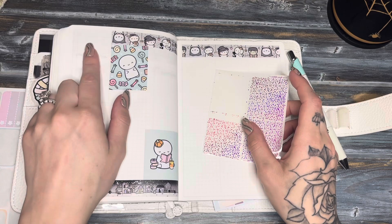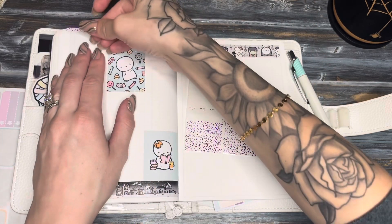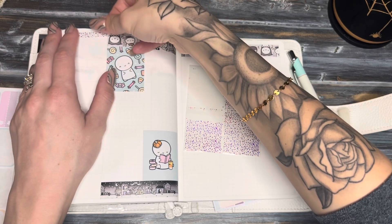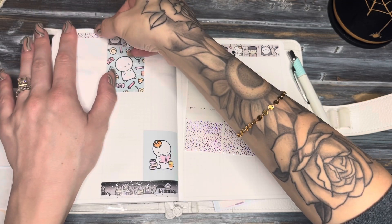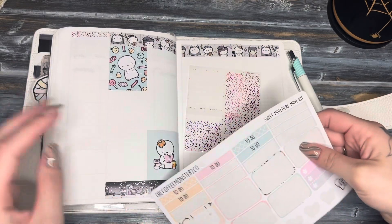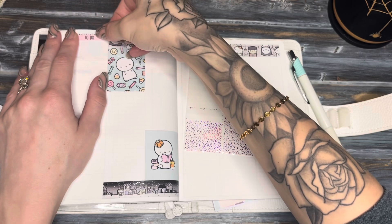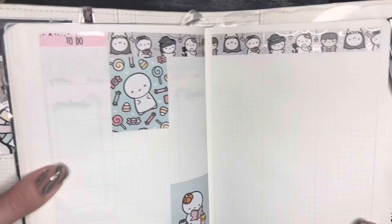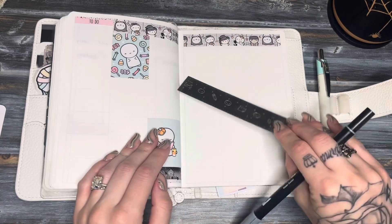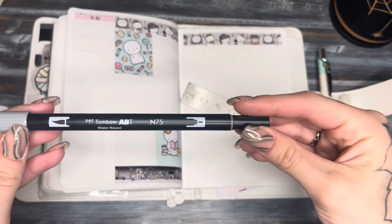I'm going to go ahead and do what I did last week — I used these sparkly headers from Scribble Prints Co. I'll lay that on the top here. And then for the to-do I'm going to use the pink one right underneath that. Then I'm going to go ahead and darken my lines again using the Tombow N75.